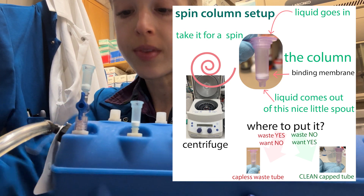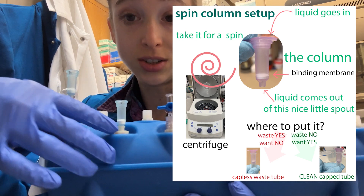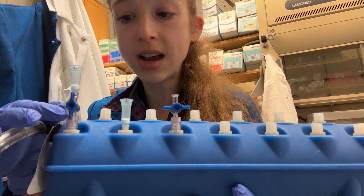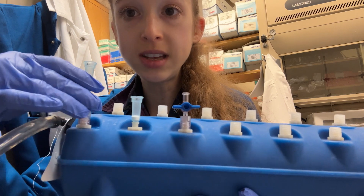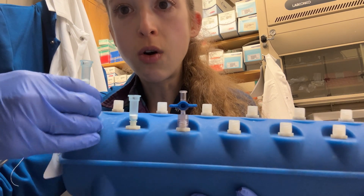You can either put your columns through a stopcock or directly onto the manifold. If they're directly on here, then you control them all at the same time. If you have the stopcock, you can either keep them open to control them all at the same time, or you can control them individually by turning the stopcock so that it's closed or open.